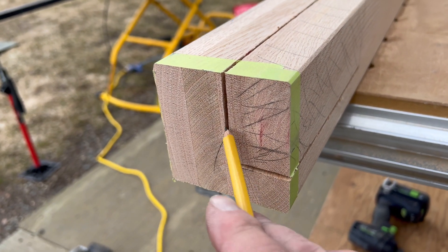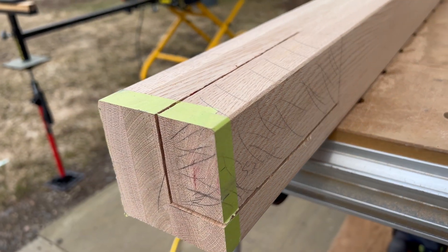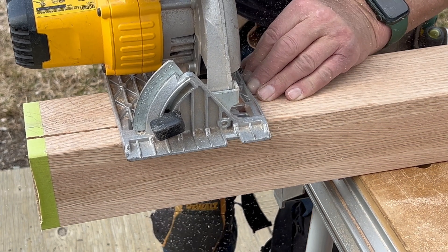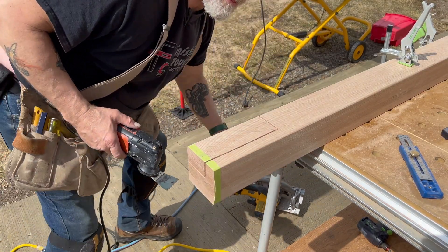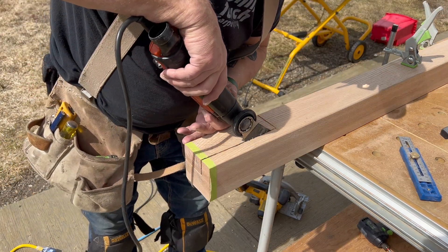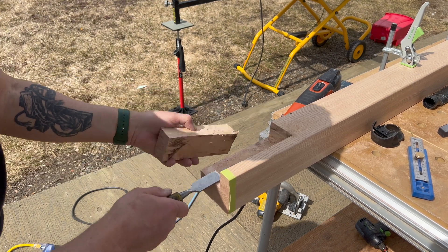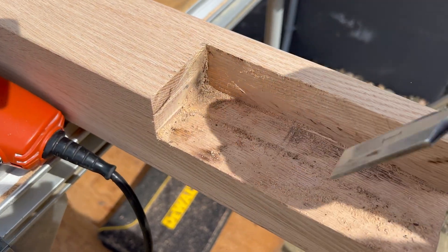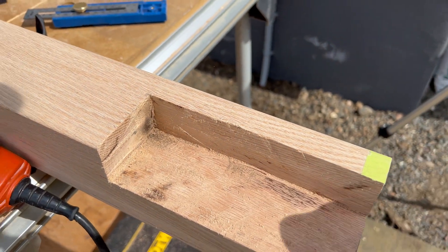I've got my two cuts made, now I'll have to take the multi-tool and a chisel and pry that chunk out. The notch is complete — I'll just clean it up a little bit with this chisel, and then we'll go try it out.